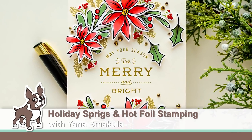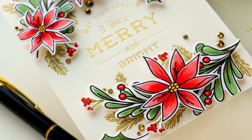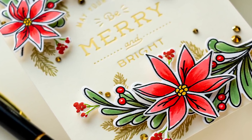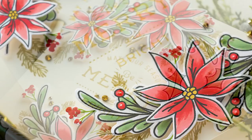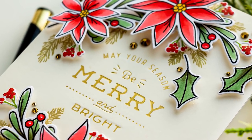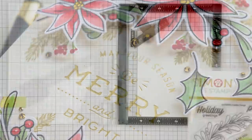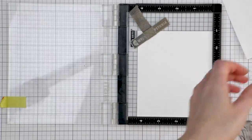Hello Crafters, this is Yanis Makula for SimonSaysStamp.com. Welcome back for another Yippee for Yanis episode. In today's video I'm creating a holiday greeting card and I'm combining clear stamping with hot foil stamping. I'm going to use Simon's Holiday Springs stamp set to create beautiful Christmas blooms and then we'll use Spellbinder's Essential Christmas Greetings to create a foiled sentiment.